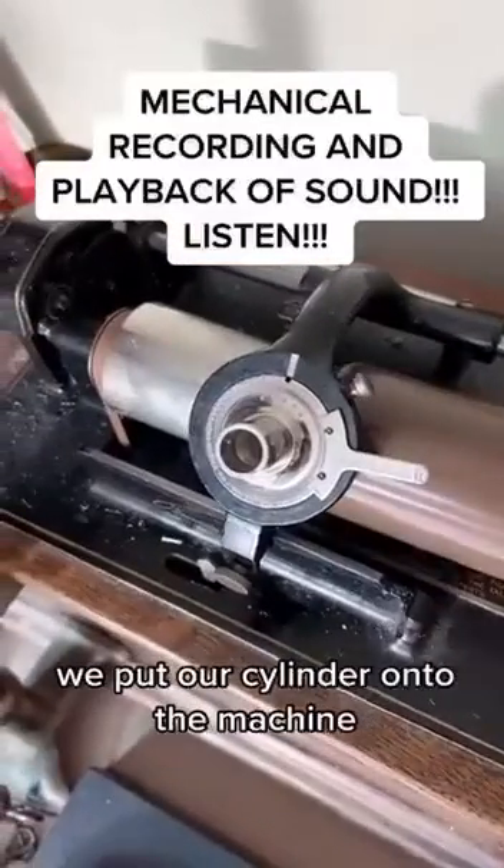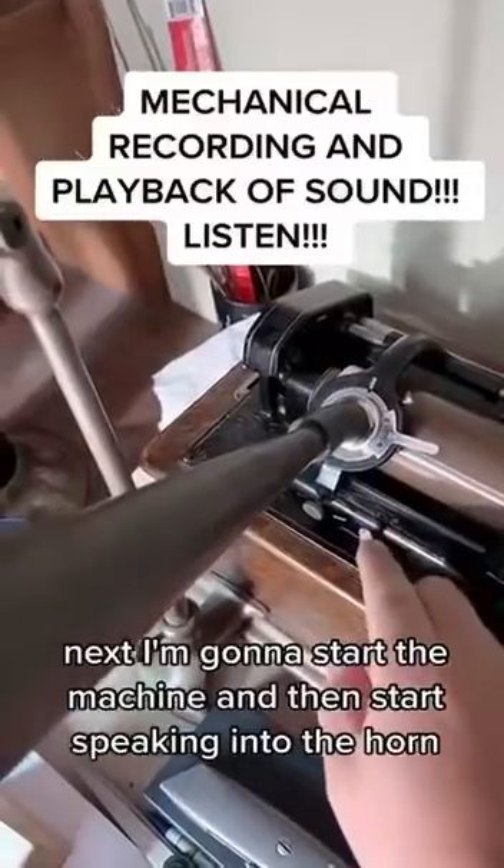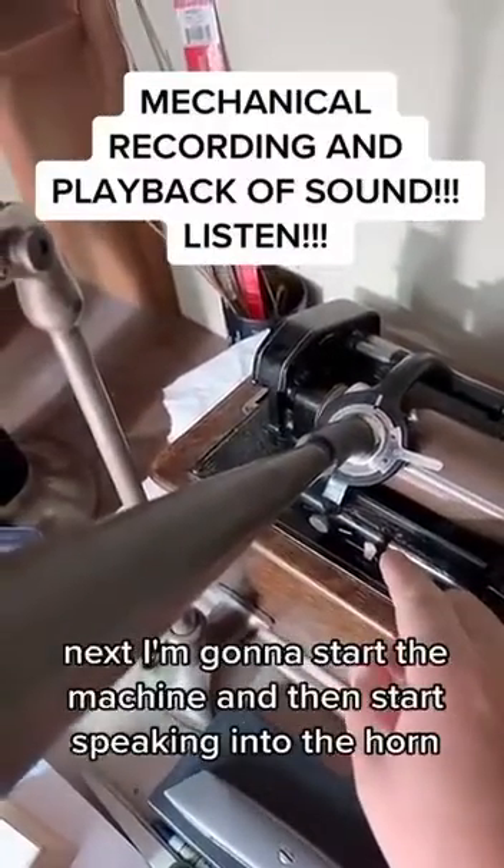We put our cylinder onto the machine. I have my recorder installed. Next I'm going to start the machine and then start speaking into the horn.